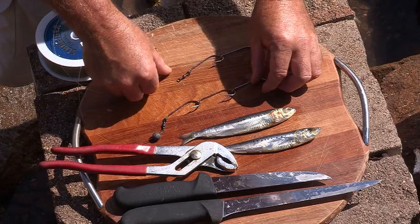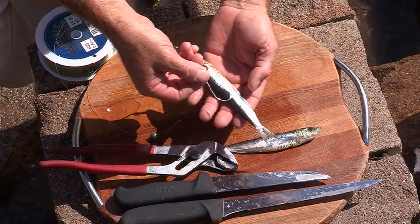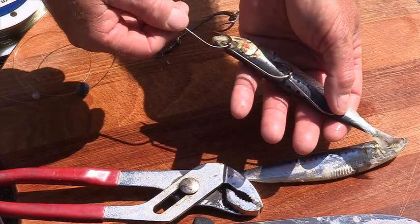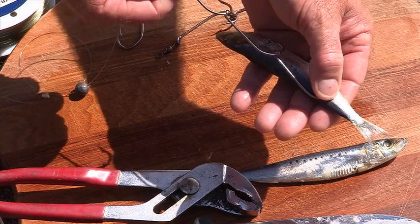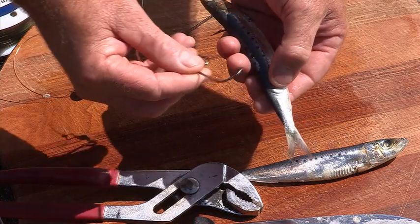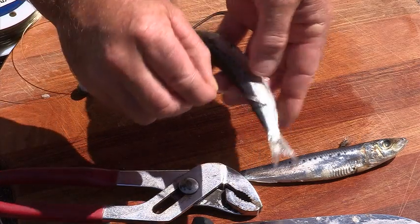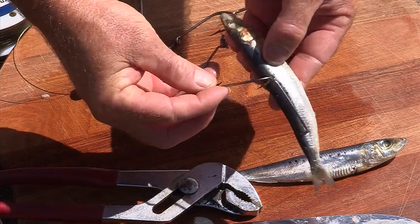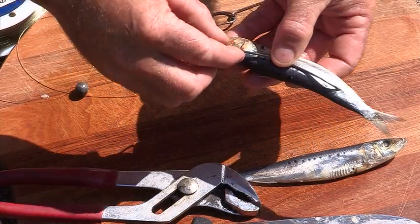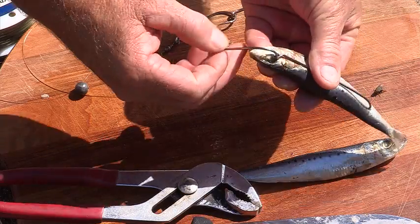Putting a whole pilchard onto a gang is quite simple. Lay your pilchard sideways. Lay the hook along the body of the pilchard, lining the top hook up with its eye socket. Push down firmly with your thumb at the back to mark the pilchard. That's exactly where we want to push the hook through. Push one in through there, turn the hook square to the pilchard, turn the second one right along the lateral line of the pilchard. The third hook should just drop nicely in through its eye.